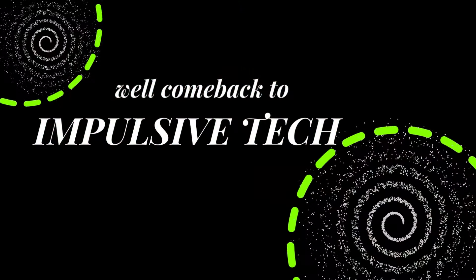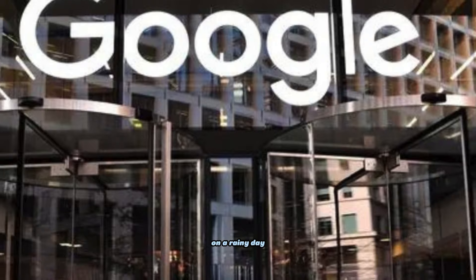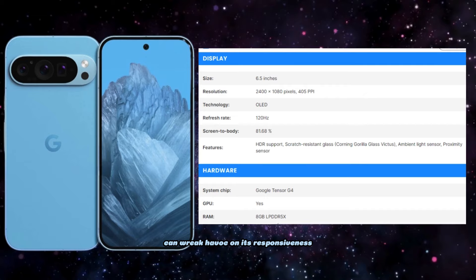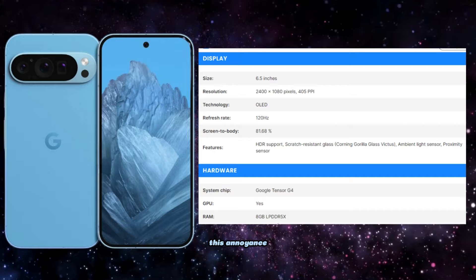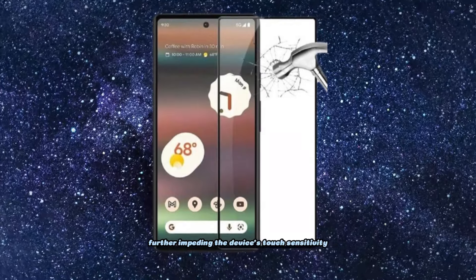Hey fans, welcome back to Impulsive Tech. If you've ever encountered the frustration of attempting to use your phone on a rainy day, you're well aware of how vexing it can be. The sensation of wet fingers navigating the touchscreen can wreak havoc on its responsiveness, causing taps and swipes to register incorrectly or not at all. This annoyance is often compounded by the presence of a thick or subpar quality screen protector, further impeding the device's touch sensitivity.